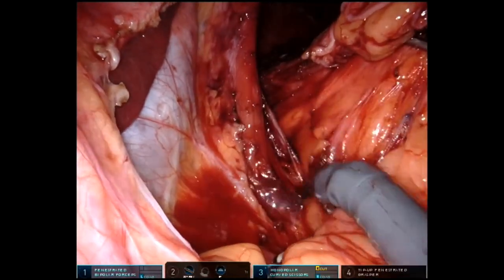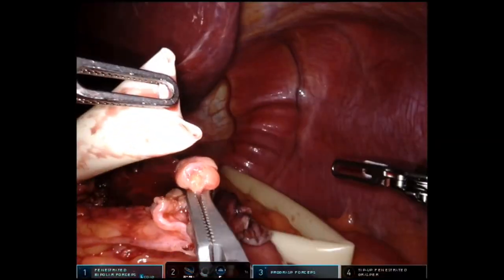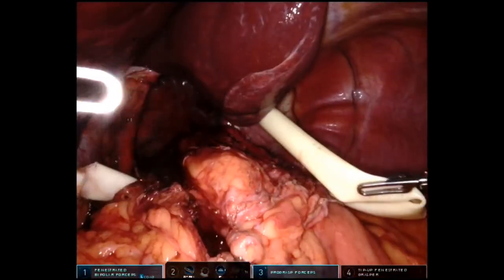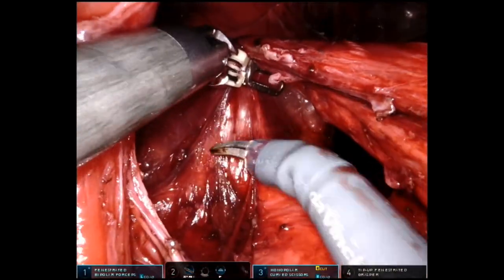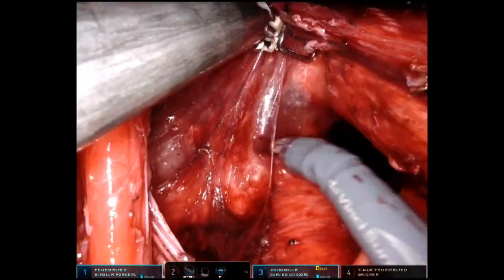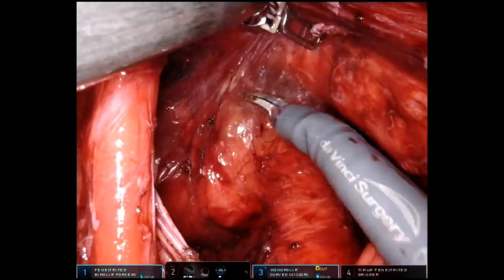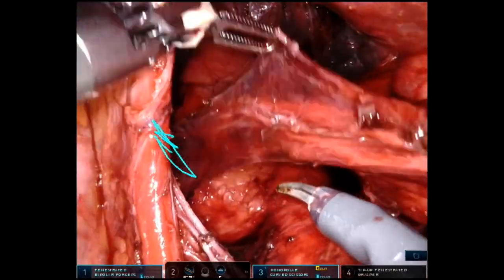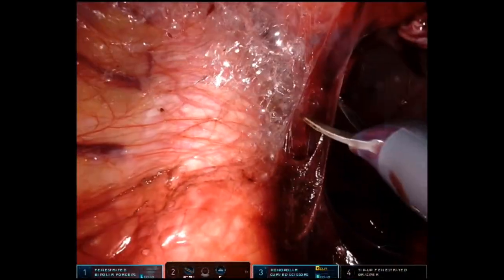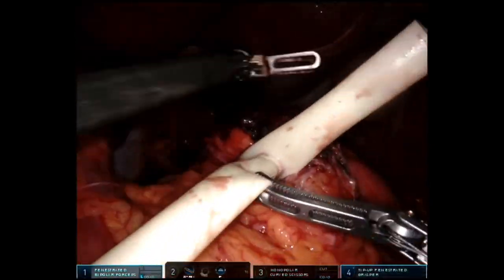Going back on the right side, you can see the inferior vena cava and the right crura muscle. We're taking a Penrose drain and putting it around the GE junction — the gastroesophageal junction — which helps retract the esophagus in an atraumatic way, lifting it away from the aorta below. We're taking that mobilization of the esophagus way high up into the mediastinum, and this is what keeps the tension low when we are done with the surgery. You can see the aorta nicely below that white tubular structure.